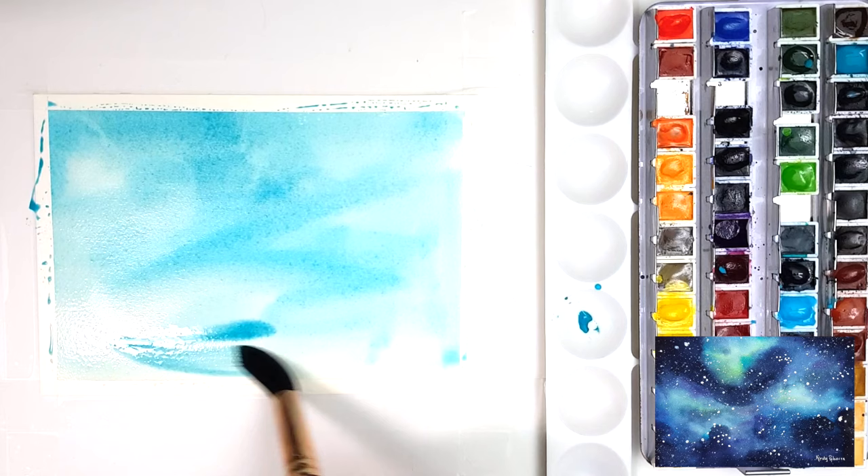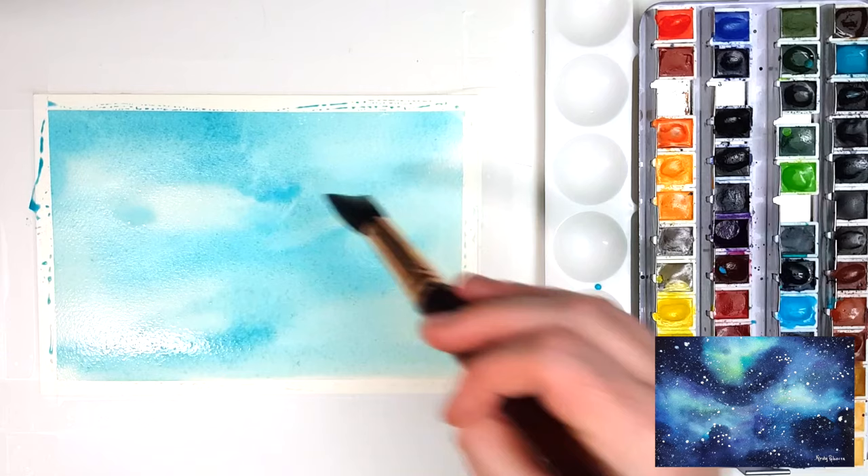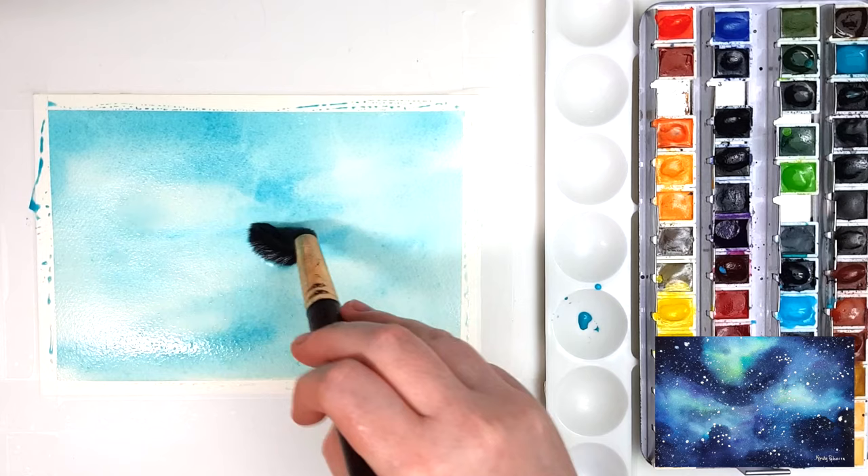The paper that I'm using today is Fabriano cold pressed watercolor paper, which is a little bit more grainy than a hot pressed paper, but you could also use your favorite brand of paper in hot or cold pressed and it will still work with this technique.